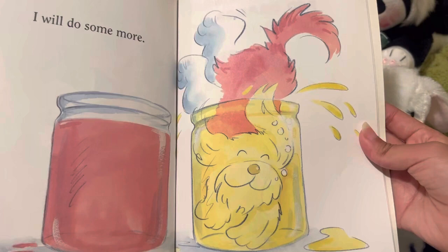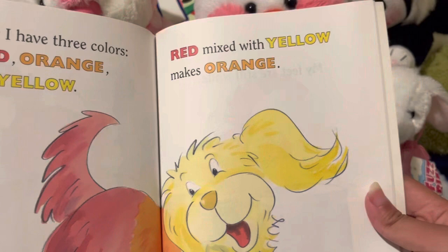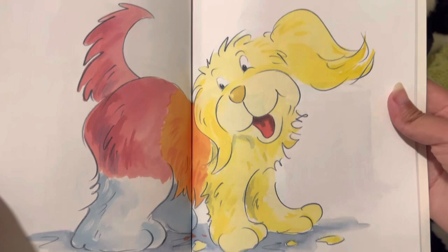I will do some more. Now I have three colors: red, orange, and yellow. Red mixed with yellow makes orange.